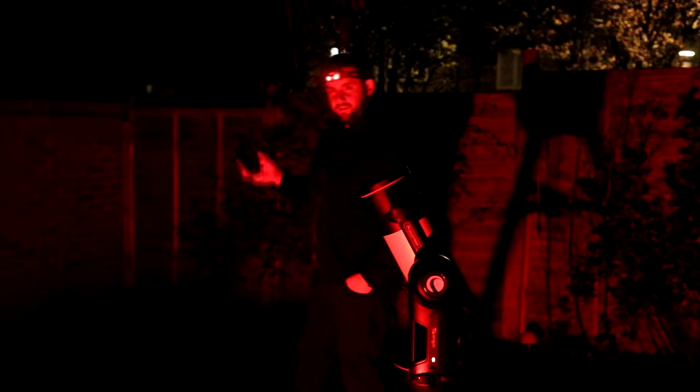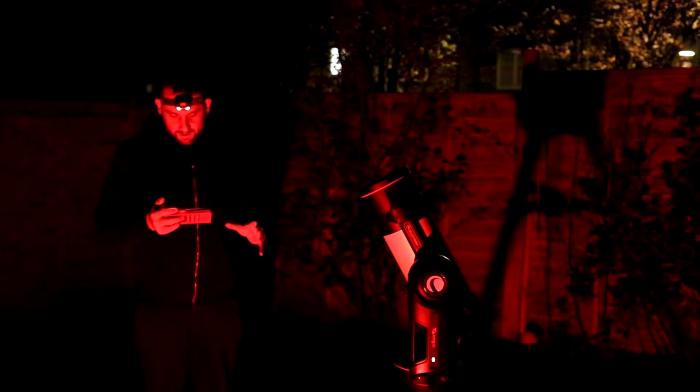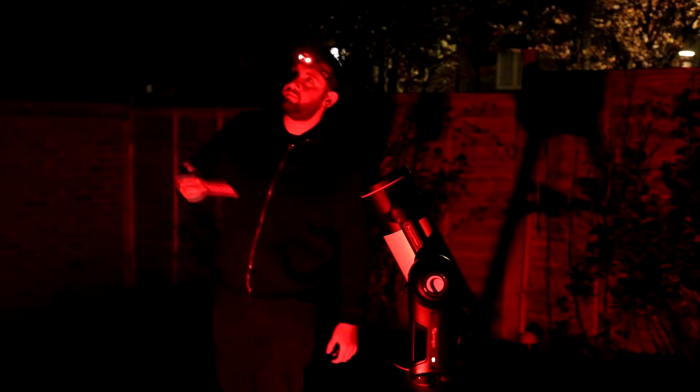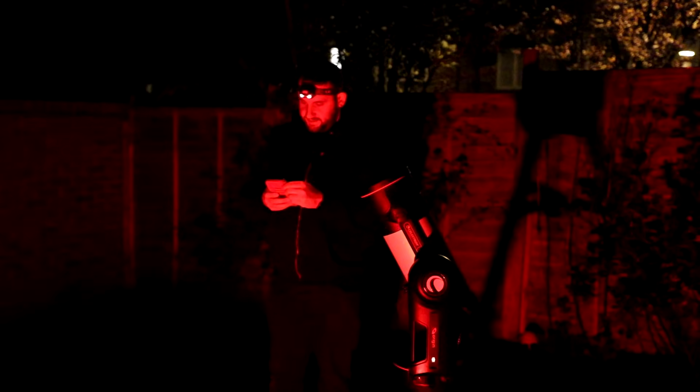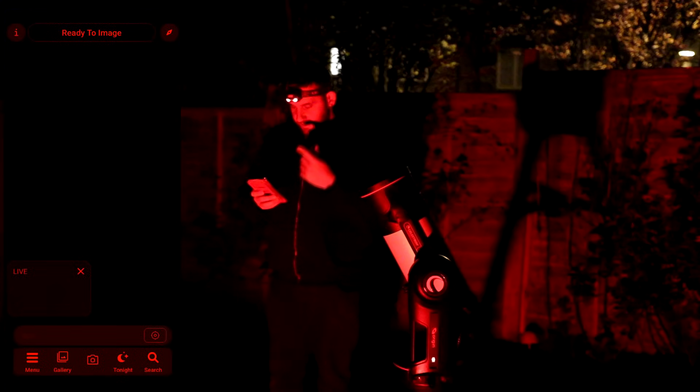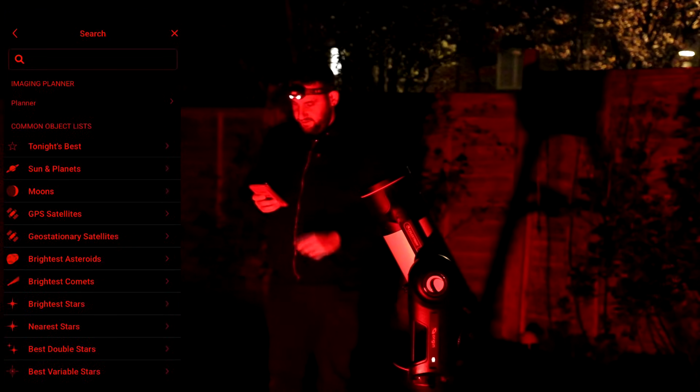That was the Origin just calibrating and initializing itself. What it does is point itself up, take a few pictures, make sure it's in focus, and prepare itself. It says it's now ready to image, so I can just search for something.